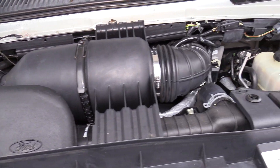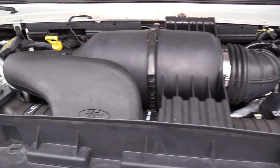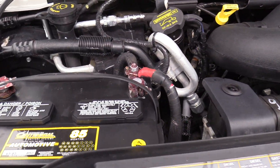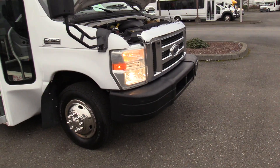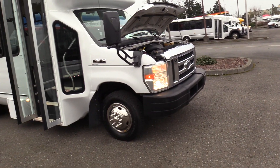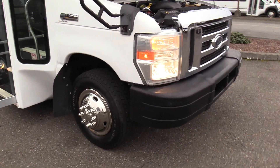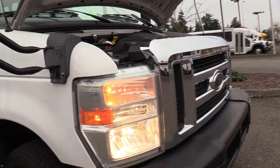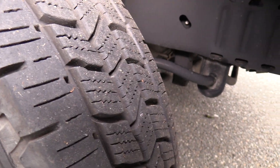The engine is a 6.8 liter V10, paired with an automatic transmission. The engine area is looking clean and good. Being a 2009, it does have the newer front end, which will look pretty much identical to the 2019 — so that's always a good point.